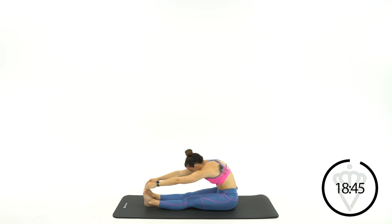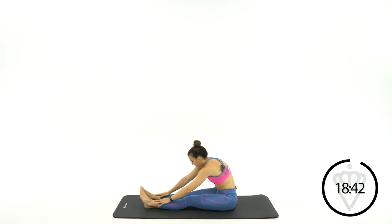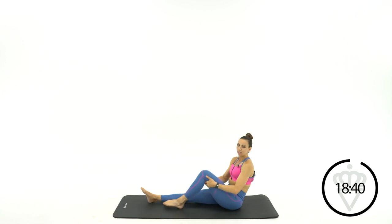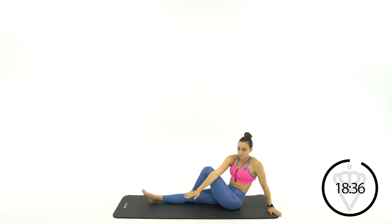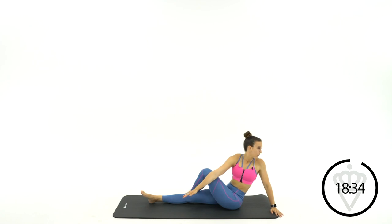3, 2, 1 — go ahead and release your feet. Sit up tall. Bring your left leg over top your right, then cross your opposite arm over, looking back and away. Give me a nice tall spine, pushing your knee away so you feel a stretch in your glutes, opening up your chest and rotating your spine a little bit.